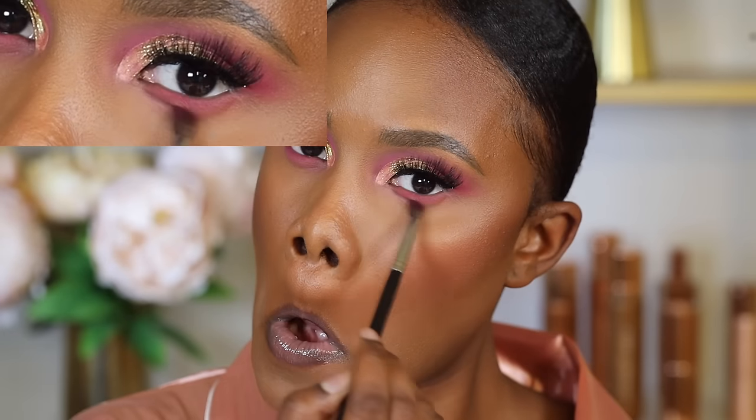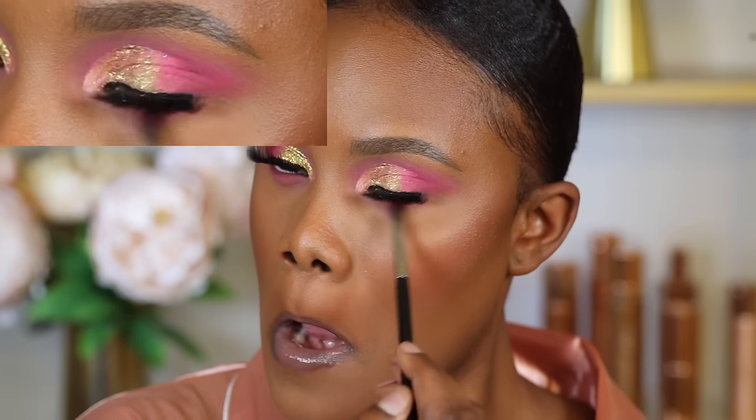In order to perfect your eyeshadow blending, you need to know what kind of brushes you would need — and without the right brushes, you can't properly blend your eyeshadows. That's why you should check out this video right here, where I go over the exact brushes you need to get that perfectly blended eyeshadow look.